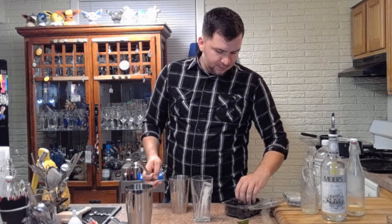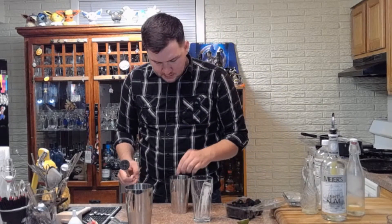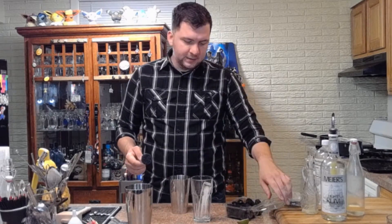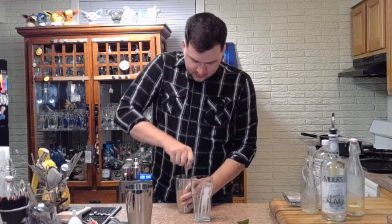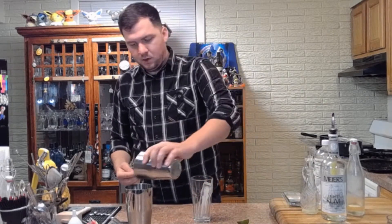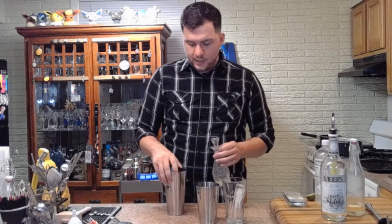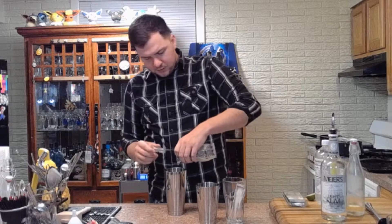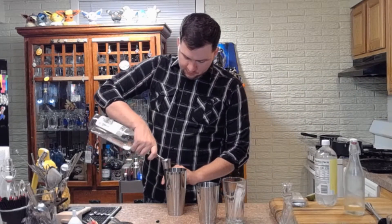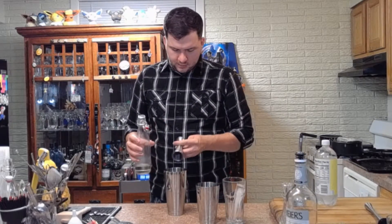Then we'll throw the blackberries in, because we're actually going to crush these — we don't want to do that to the mint. I'm going to do four blackberries. I've never made this before, so I'm just winging it. Once that's all muddled, go ahead and toss it into the shaker. For a mojito, the standard ingredients in addition to the mint are lime juice — that should be just enough — and two ounces of light rum.